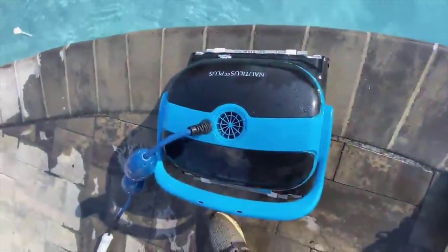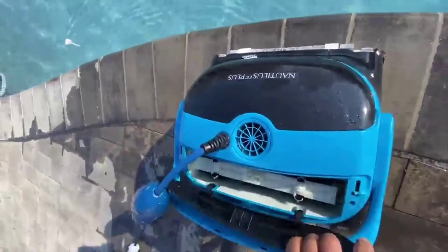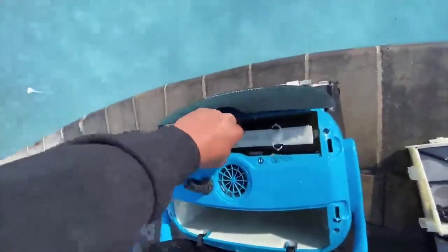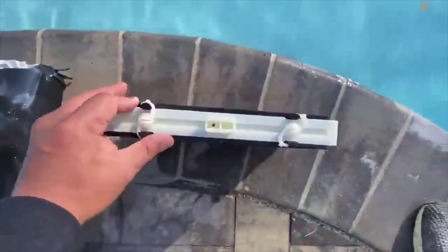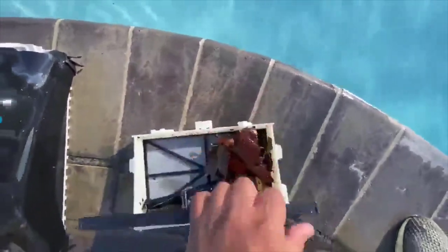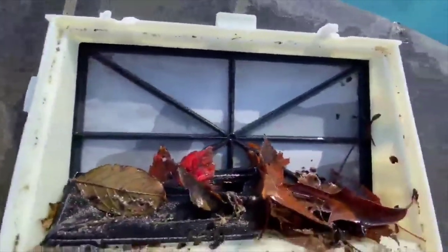The Nautilus is done cleaning. All we've got to do is take it out of the water and remove the filters. Pop up the tops just like I showed you earlier, pull out the filters — one in front, one in the rear. Pry open the clips, pull the front of the filter off. And you can see here how many leaves, dirt, and debris were picked up — got some bugs in there as well.